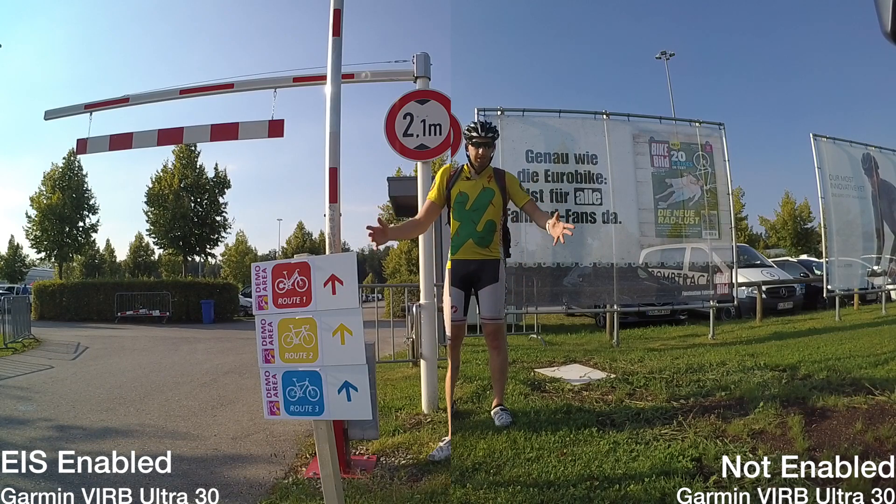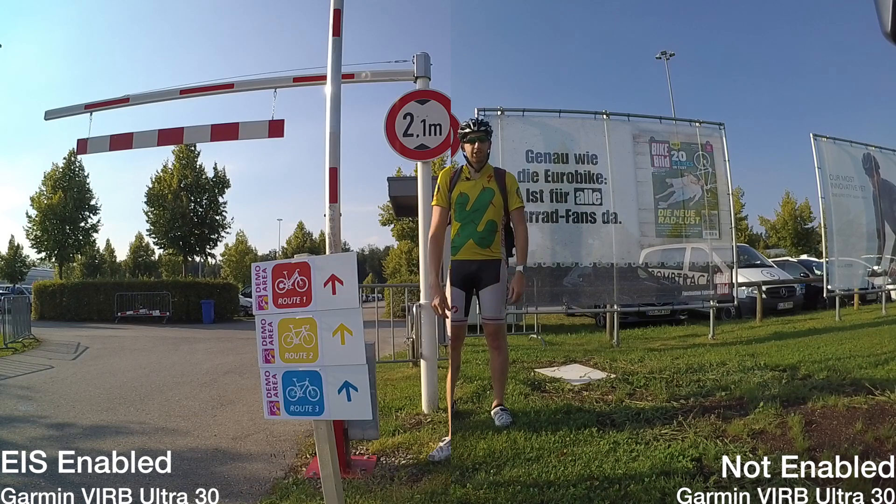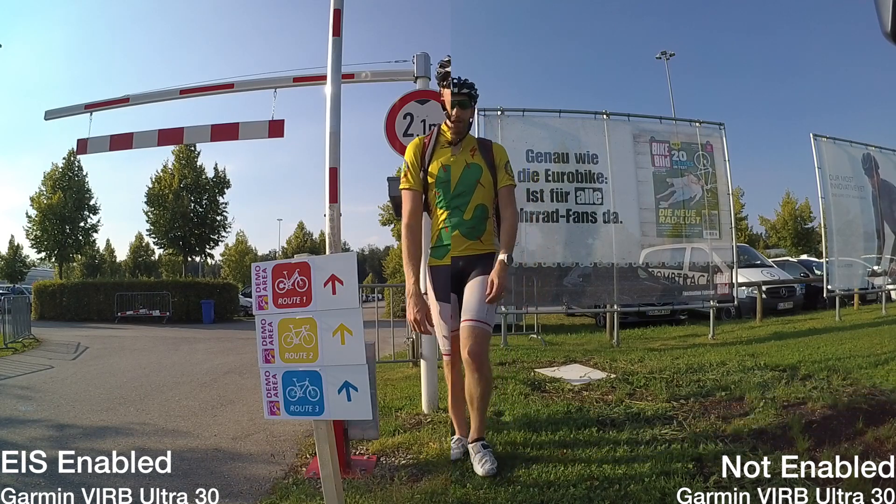I haven't changed any other settings in the unit, so they're all default settings. There's no Pro mode, nothing else — it's just straight up defaults. So with that, let's get rolling.